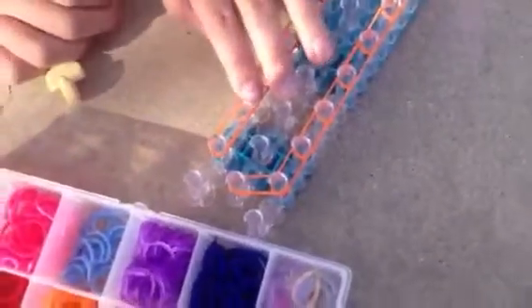So now that I've gotten to the second to last peg, I'm going to go from that peg to the middle, and it's going to go over that rubber band. Here's a picture of the whole entire loom.